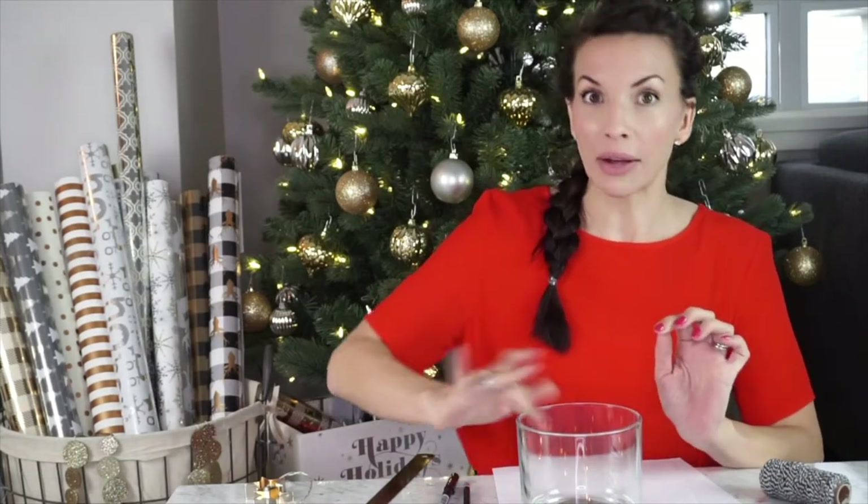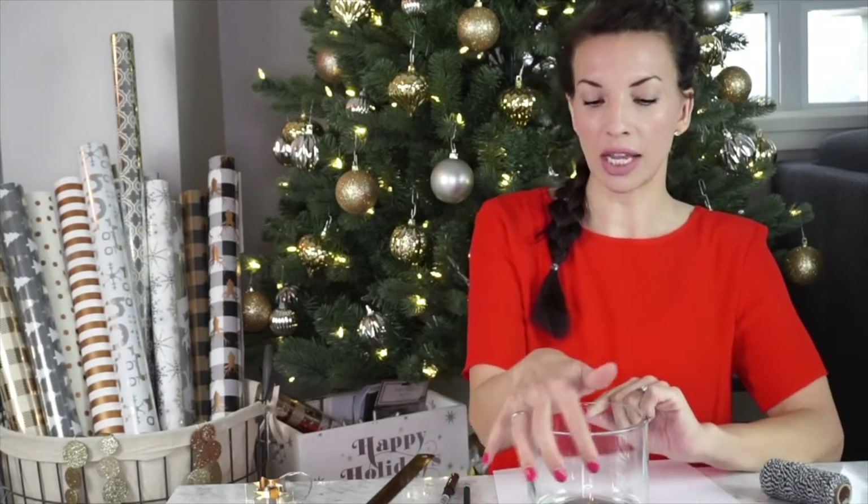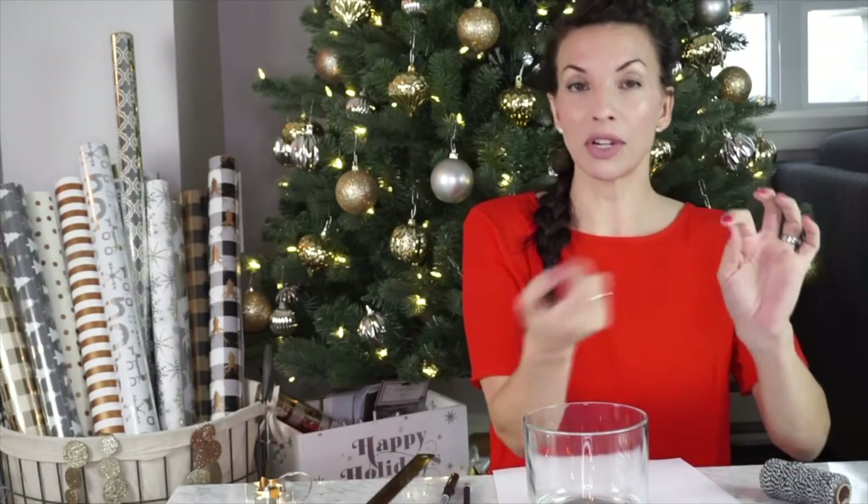I'm going to show you how to take a large votive — kind of a tumbler vase thing — and write on it in an easy way so that your script wraps around and around. I got this for less than five dollars at Michael's and these at the dollar store. I thought combining them would be amazing, but it's kind of boring without some lettering. The easy way to get lettering onto glass is to trace something you've already created, but it can be tricky on something curved when you want it to wind around.